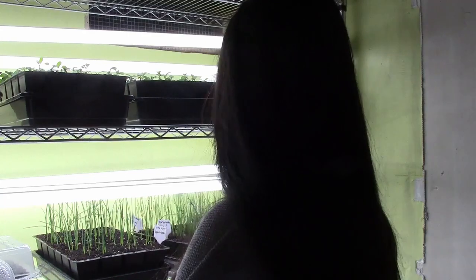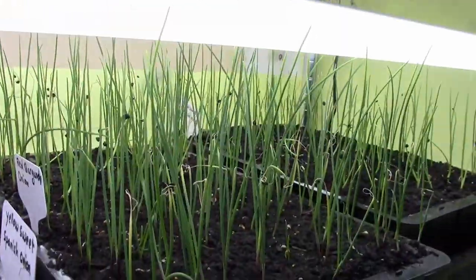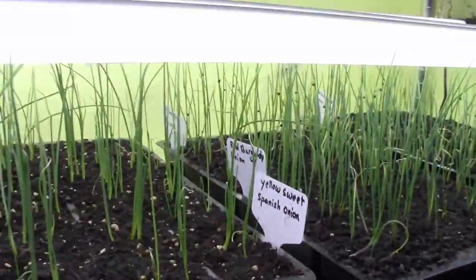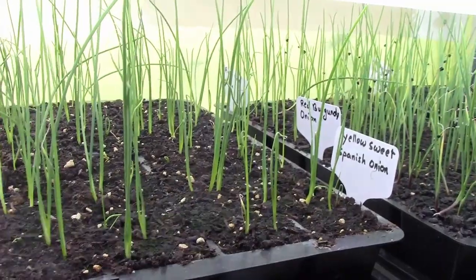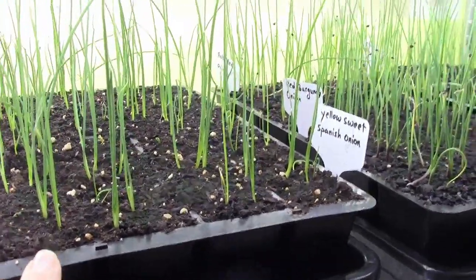Let me give you a quick look at the onions. Look at these beauties. The red onions are doing great and these are the seeds that I got from my gardener. The yellow sweet Spanish onions are not doing so great — I didn't have very good germination on them. This is the second year for these seeds but I still got something.